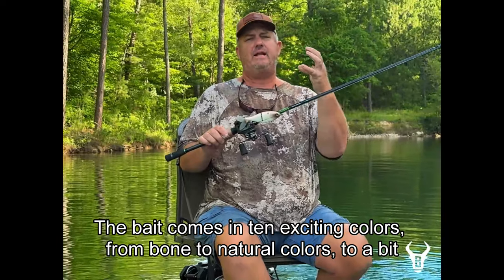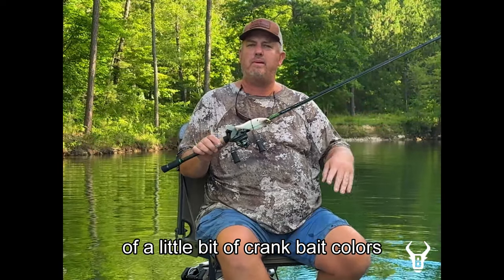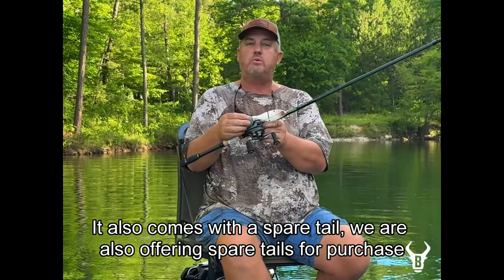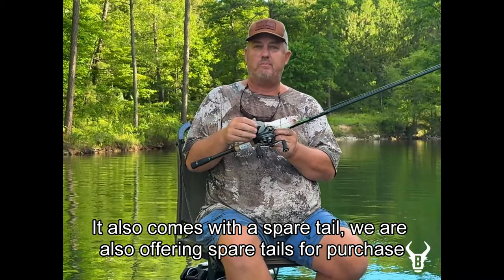The bait comes in 10 exciting colors — from bone to natural colors to a little bit of crankbait color. You've got a little bit of everything for everybody. We are also offering spare tails for purchase as well.